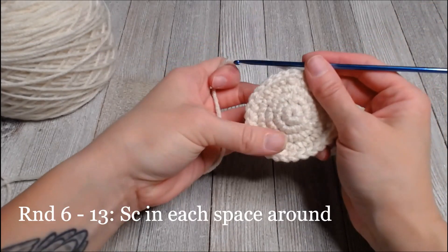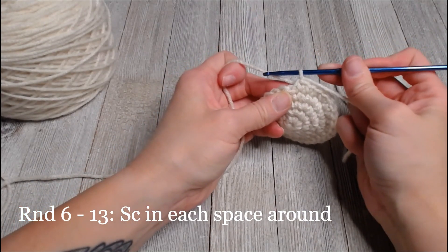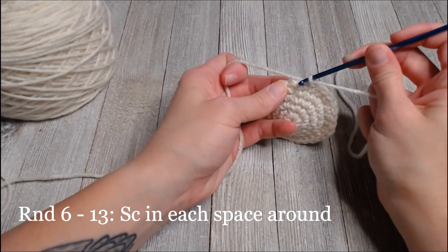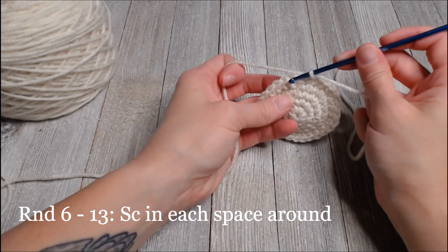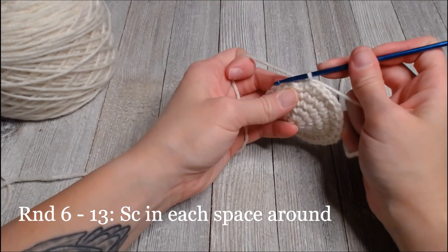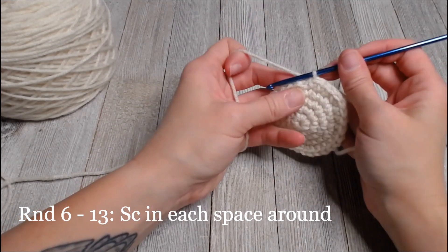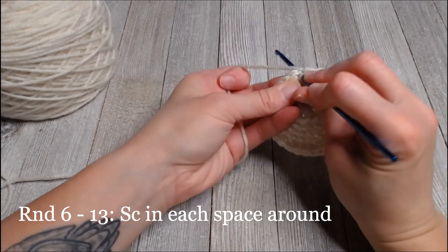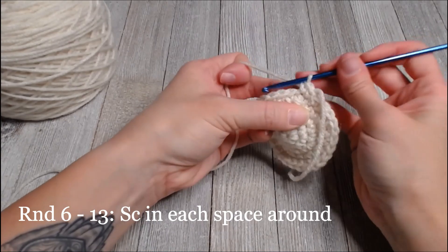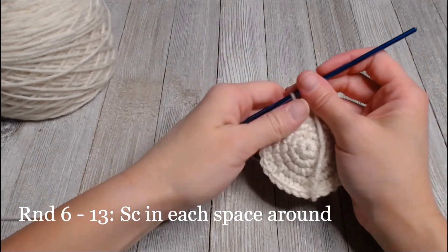Round six through round 13, you're just going to put one single crochet in each space around. Go ahead and continue for all of rounds six through 13. I will meet you at the end of round 13 — you've got this!